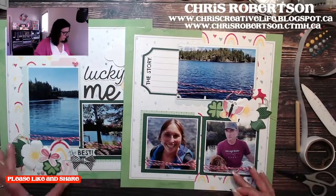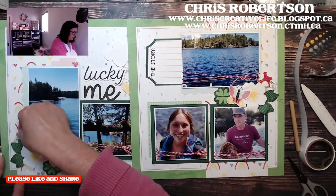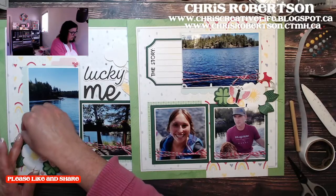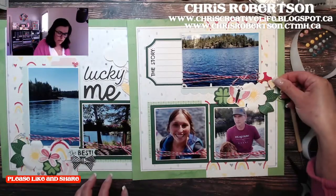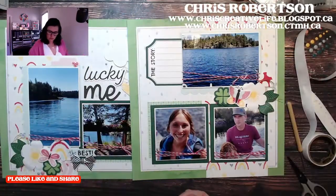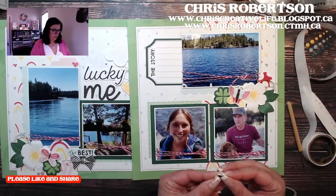That's the end of the stickers. I think I'm going to put my blue heart on this side and my yellow one right there, and then we are going to be done.